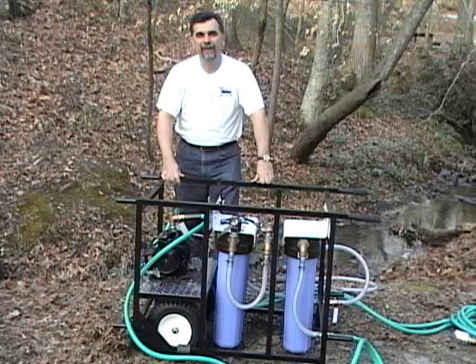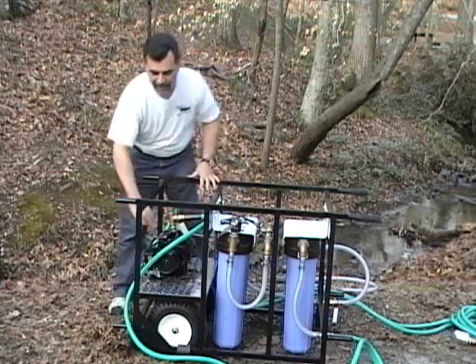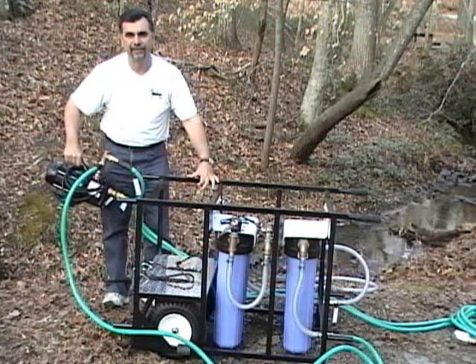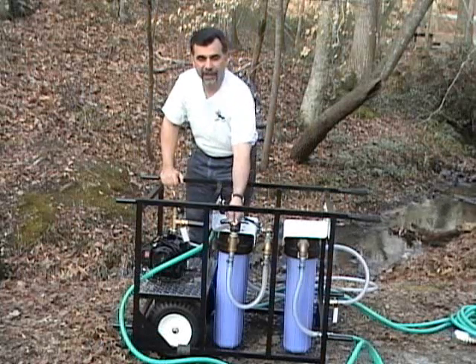The Outpost features a one-half horsepower pump that's mounted to the unit for transport, but can be easily taken off and moved so that you can move it a little closer to your stream or water source. Next on the Outpost, you'll find a manual air vent. Opening and closing this helps facilitate the priming of the pump.